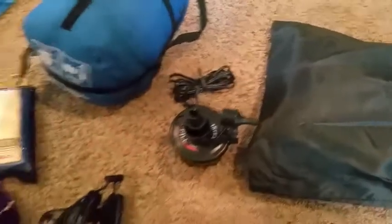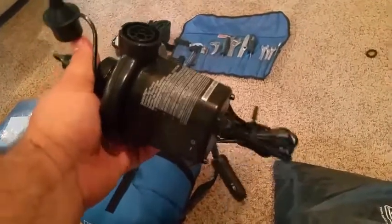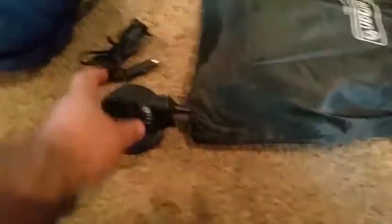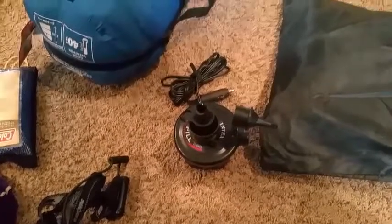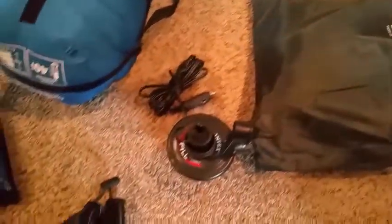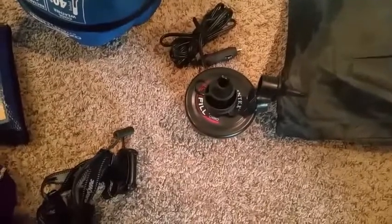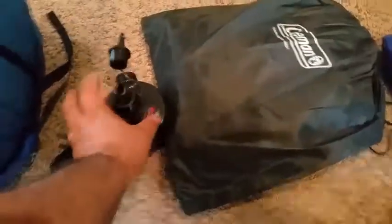Along with the mattress, I carry this pump. Everybody thinks it's hilarious until they see how fast it airs up and airs down my bed. I have a 12-volt socket on my motorcycle, so I just start my bike up, plug this thing in, and my air mattress is fully inflated in about 5 minutes. When I need to fold it up, I take this piece off, put it on the top, insert it in the end of the air mattress, and I actually vacuum the mattress down — that's how it folds so tightly. I think this was about $9 at Walmart.